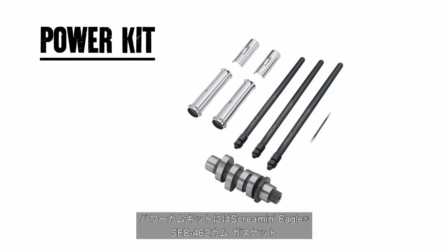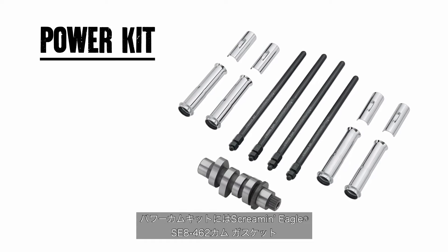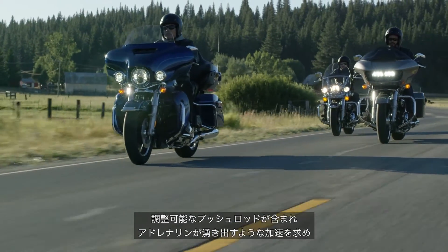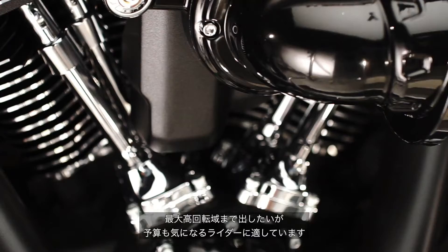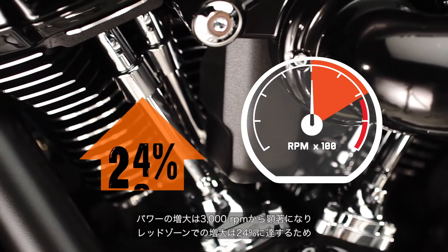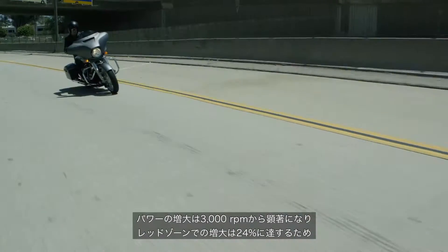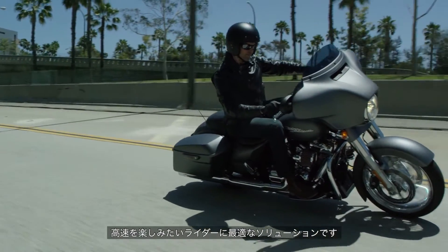The power cam kit includes a Screamin' Eagle SE8-462 cam, gaskets, and adjustable push rods, and is ideal for budget-minded riders who want to experience an adrenaline-pumping burst of speed heading towards the redline. That additional power starts to build at 3,000 RPM, to a 24% increase in power at the redline — a perfect solution for riders who keep the engine operating in the higher RPM range.